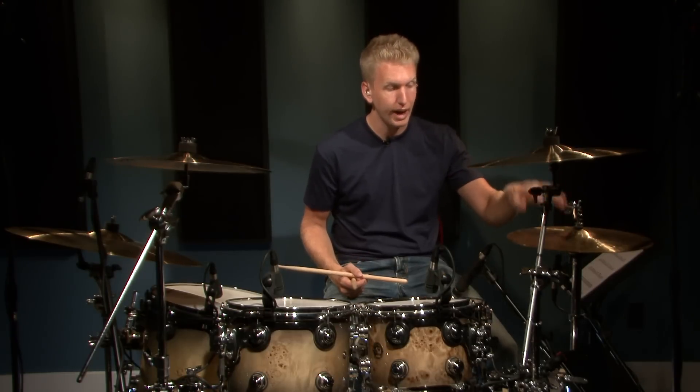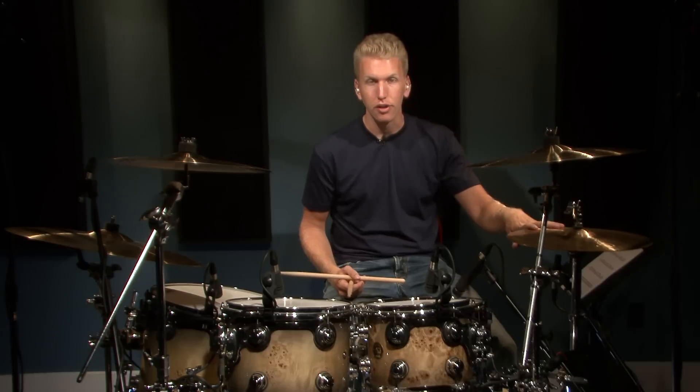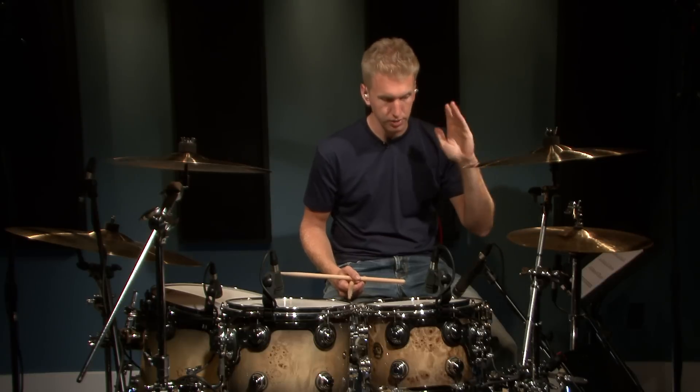If these are a little bit too easy for you already, I'd encourage you to try adding the hi-hat foot on either the one, two, three, four on the quarter note counts, or on the ands — so on the one and two and three and four and — or on all the eighth notes.